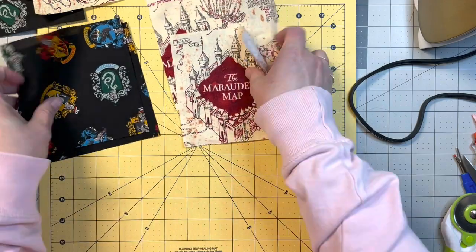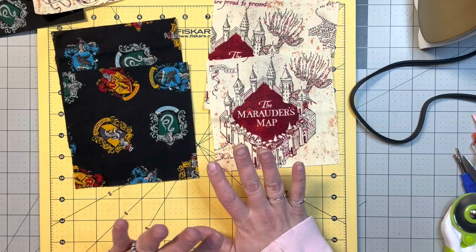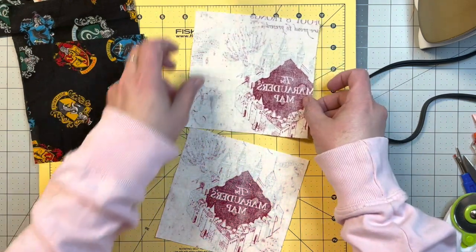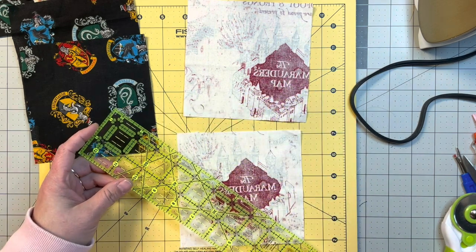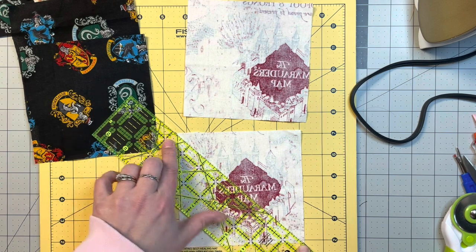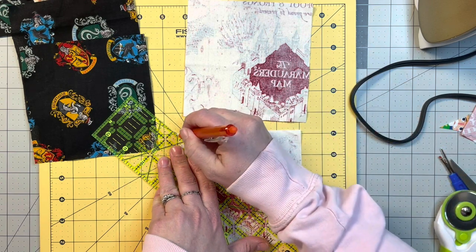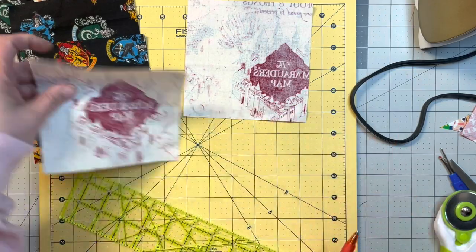We're going to do a five inch half square triangle out of both of these fabrics — I have two of each, they're both six and a half inch squares. We're going to take the lighter side and flip it over. I'll show you both methods in this one little video, and I encourage you to try them both and see which one you like best.